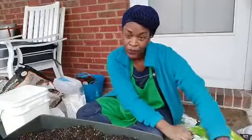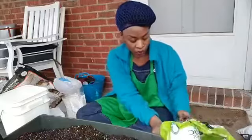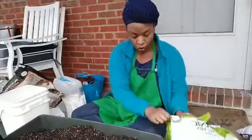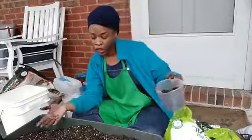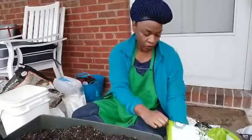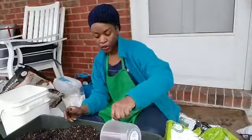You definitely want to keep lettuces cool. One of the things you can do during the summertime is move your plant to a shaded area, or grow it alongside plants that grow tall to shade it and keep it cool throughout the summer.